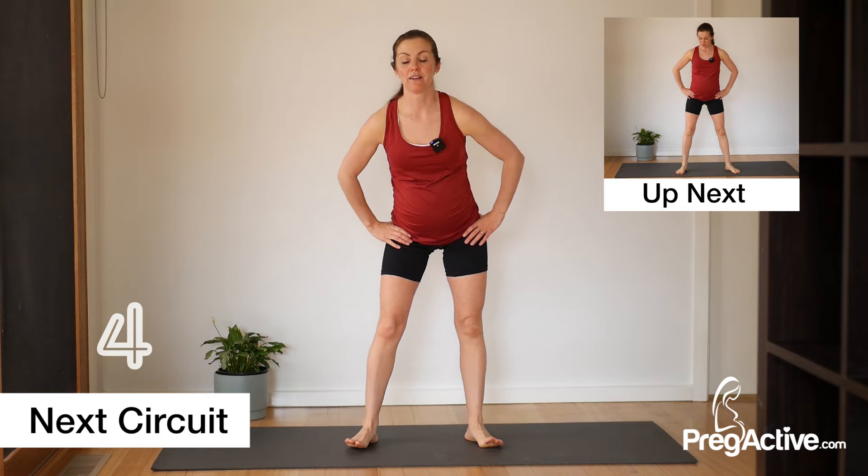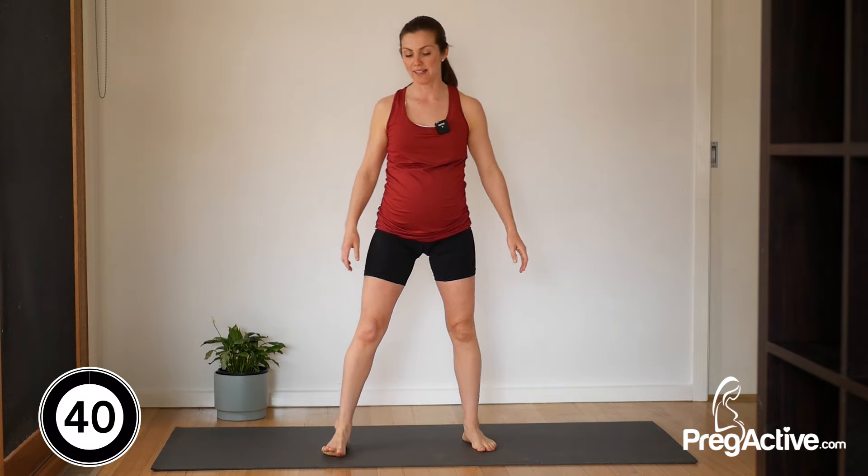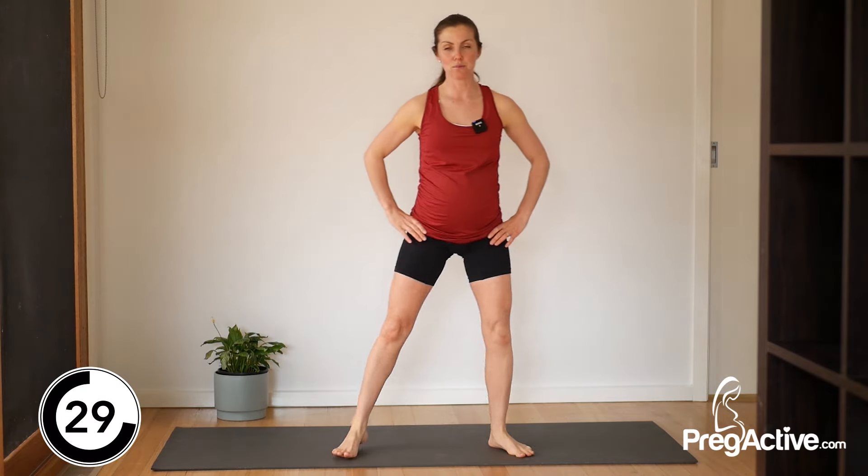We're back in five, four, three, two, and one — step curtsy, other side. Second set always seems a little bit easier in a way because you've got it. You understand the move, your muscles understand the move, you can become a little bit more familiar. That's halfway.